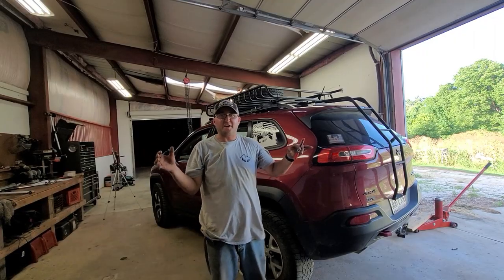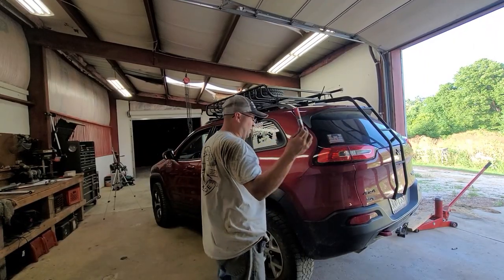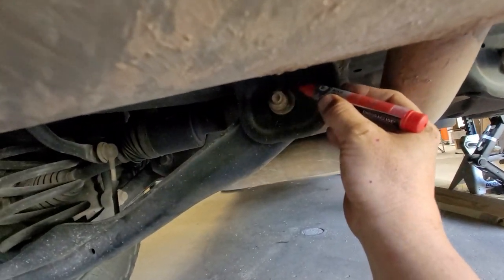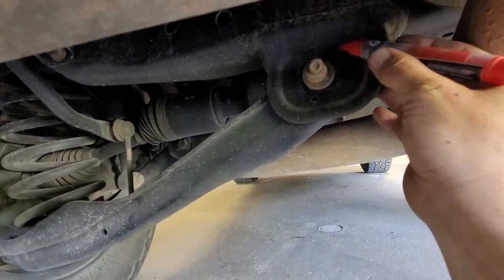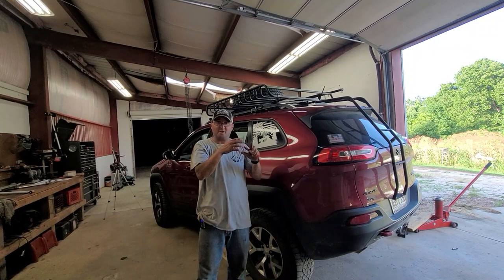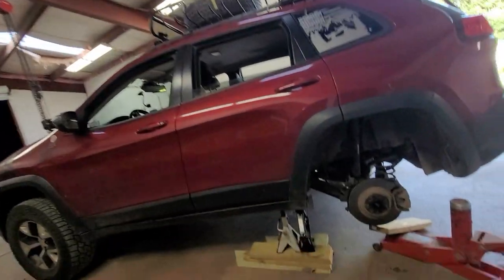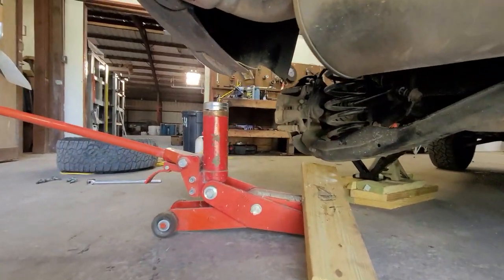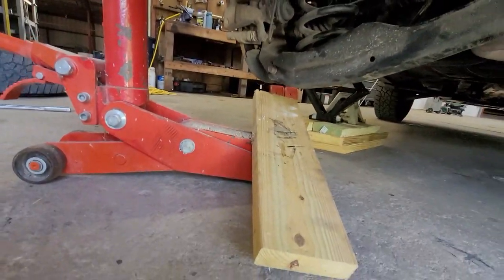Alright, so the first thing we've got to do is take a marker and mark the cam bolts. The reason to do this is because whenever we put everything back together and put those cam bolts back together, you'll be able to at least get the alignment close, if not perfect. As you can see, I already jacked it up, got my jack standing underneath there and took the tire off. So we're ready to go.